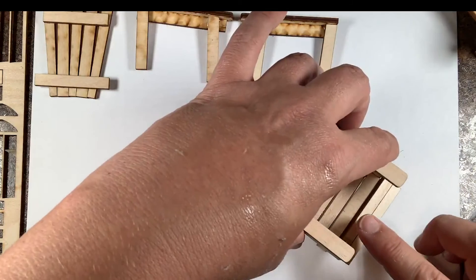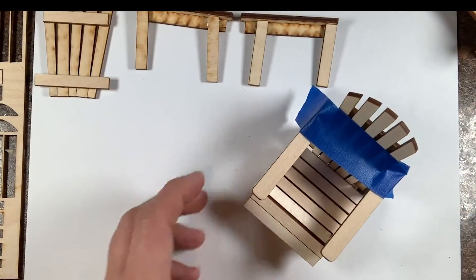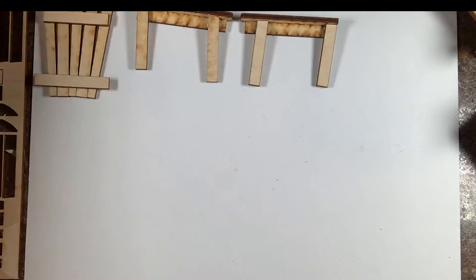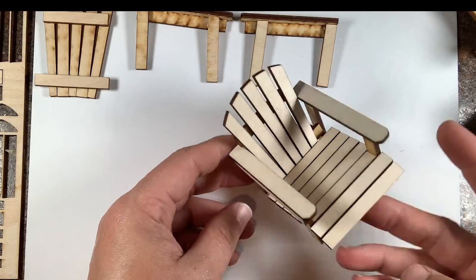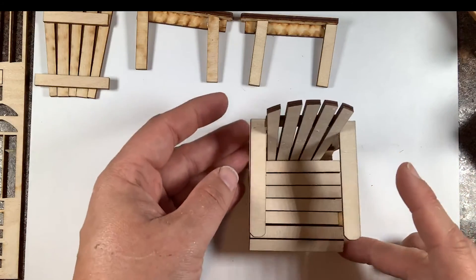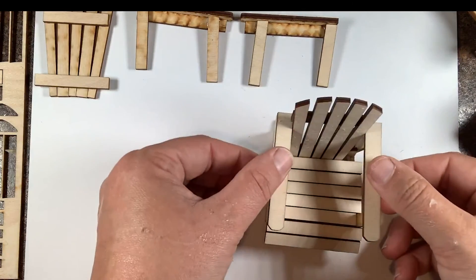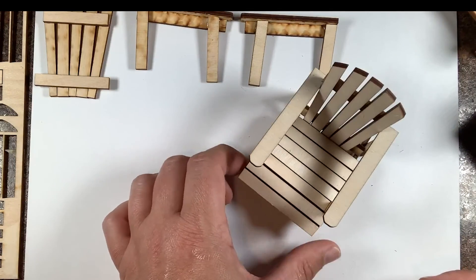Make sure all your pieces are together and voilà — there is your chair! I just love making these chairs — they're so much fun and make great beach scenes or fit perfectly on a dollhouse porch. Paint it, stain it, or leave it as is. I hope you enjoyed this tutorial. Thanks for watching, and we'll catch you soon — bye!